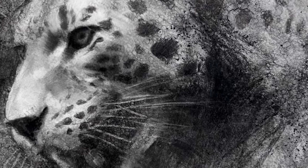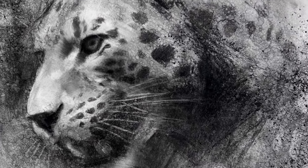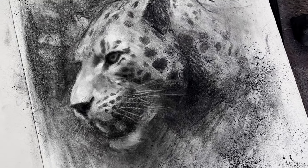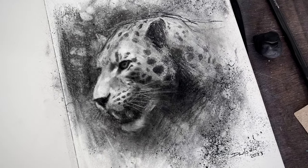If you'd like to learn more about my charcoal process and the tools I use in my large charcoal drawings, then check out this video. As always, thank you so much for watching, and I'll see you next time.